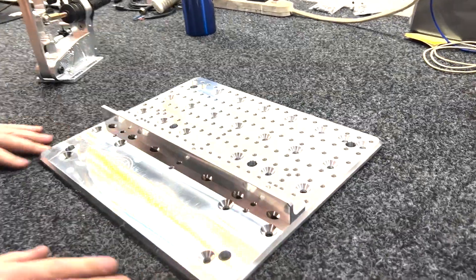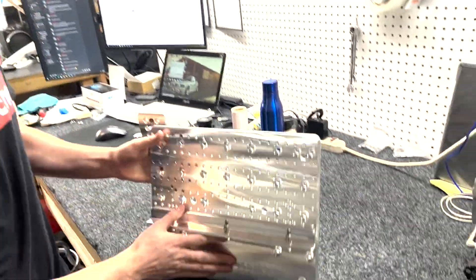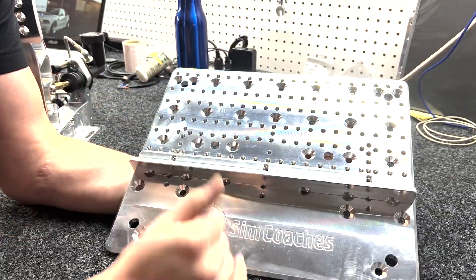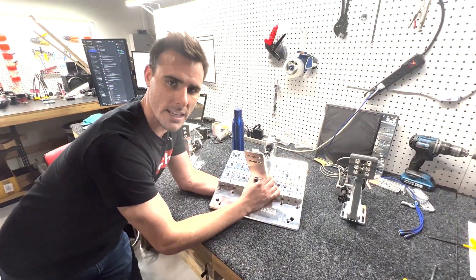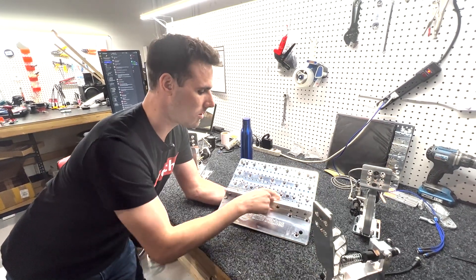The first thing I want to talk about is this big base plate — this is our maximum adjustment base plate. If you look at it, there are a ton of holes drilled on the plate, whether for mounting the pedals or mounting the base plate itself. All these quarter-inch holes are the mounting holes for your pedals, so you can see all the different grid layouts. You can move the pedals forward, back, left, or right to completely change the setup to match what you like.